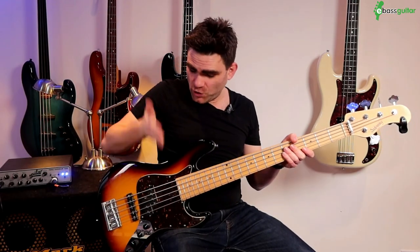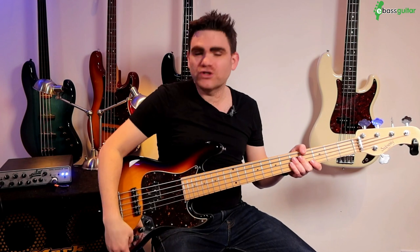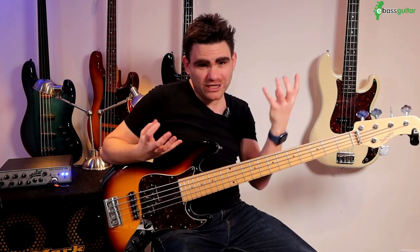That's the groove — go away and have some fun with it. One more tip: if you really want to fatten up the sound, apart from playing closer to the neck, you can add some bass to your sound either on the amplifier or on the bass guitar itself. Play a little bit lighter as well, and you'll really hear the instrument start to rumble.